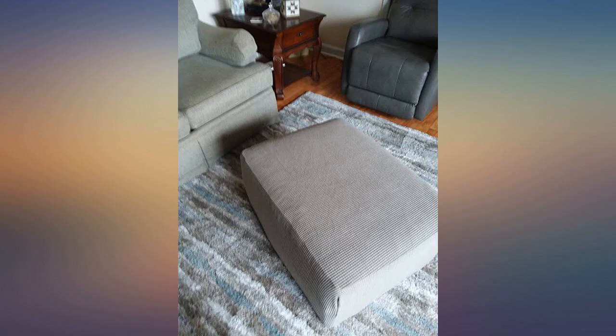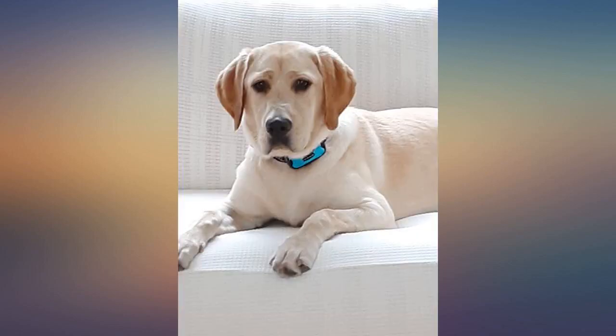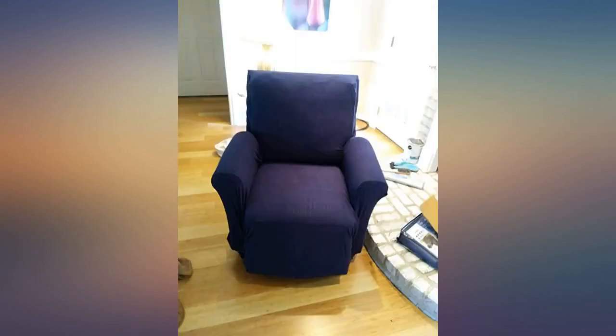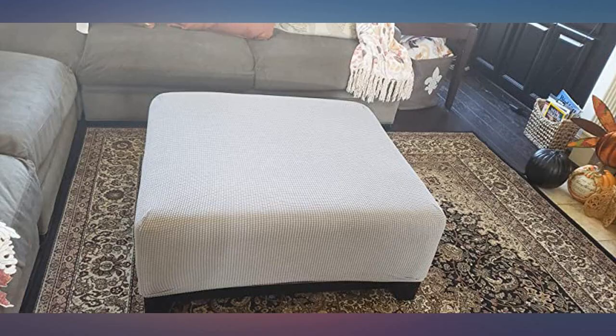The product is not a perfect fit for my ottoman but I knew that based on the measurements. I have a very large storage ottoman that needs replacing — the top is damaged but I haven't found a replacement yet. This will be perfect for now. I just made a rosette by gathering the extra fabric on one side and pulled it through a rubber band to make a round rosette that no one will really see.